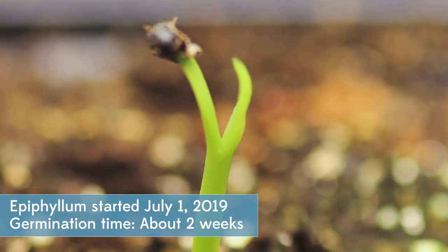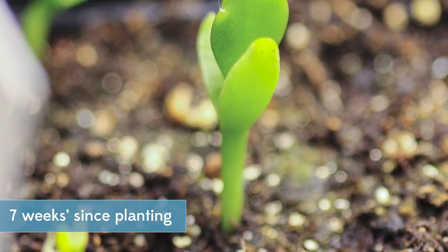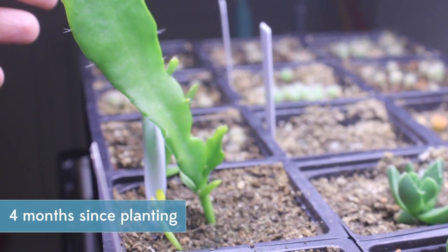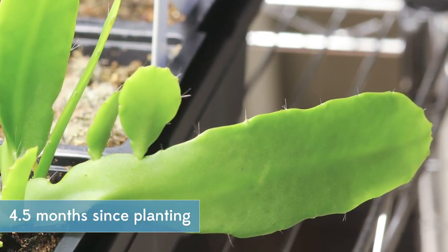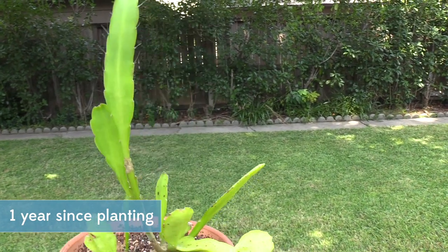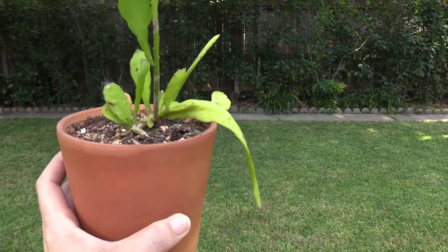This epiphyllum took about two weeks to germinate, and I really didn't think it was going to work, but once it started growing it was just super plant — it just kept getting bigger and bigger literally every day. Now it's putting out its own paddles, and look at this, it's just doing so well. A year old, started last July, and I love it.